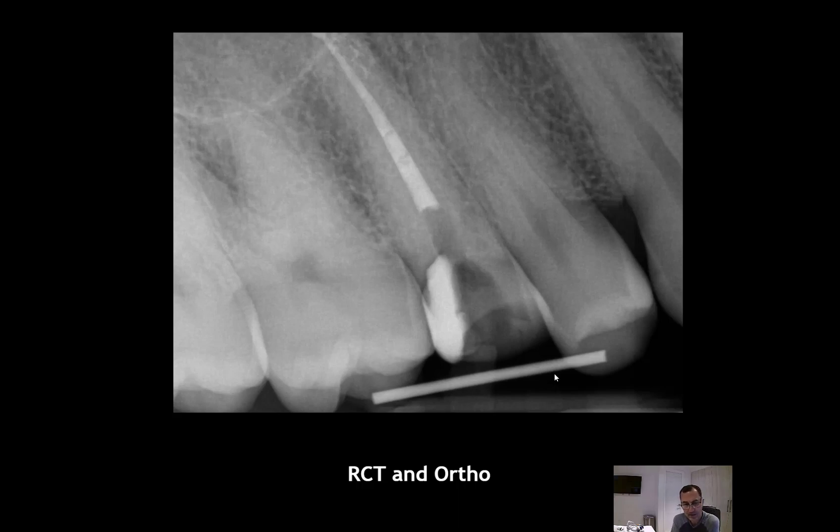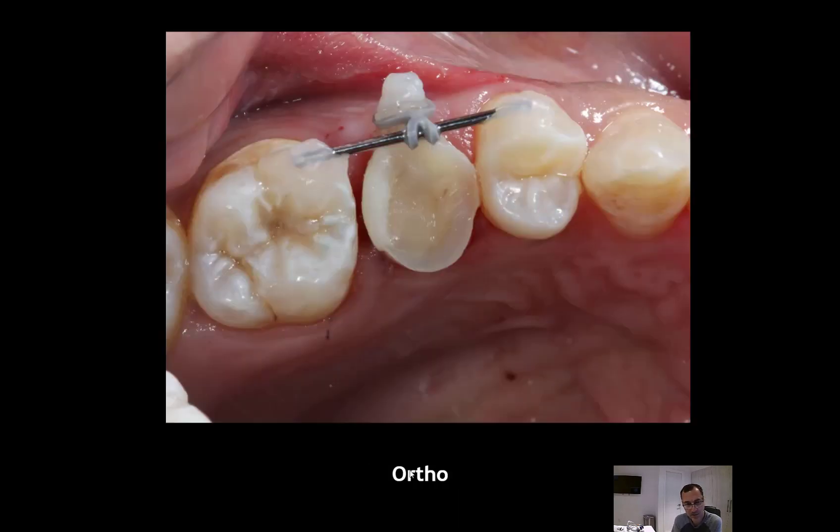People ask when I placed the post — I placed the post the next visit, making sure there was no pain or discomfort first, and then the post and buildup were done. As you can see here, the metal wire is placed on the buccal side. You can place any rigid metal wire; some people suggest placing post material on the buccal — you can do that, but keep in mind it depends on the location of your tooth and what you want to accomplish.